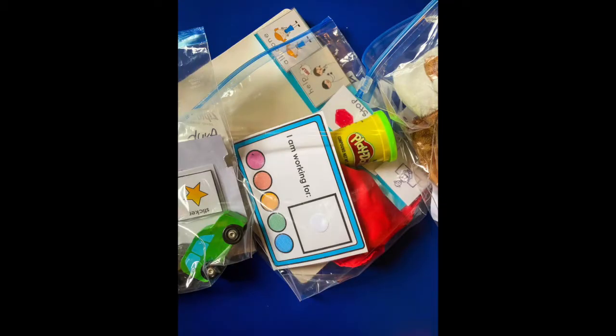I also use behavior kits — I posted about them on my Instagram. I would not survive, and my kids would not survive, without these behavior kits. I put in a token board, reinforcers, social stories for some kids, and some communication pieces. That kit goes with them everywhere — to Janet, to specials, to lunch, and is used in my room. It makes my job to teach them so much easier. They pick what they want to work for, I give them the tokens — it's a win-win.